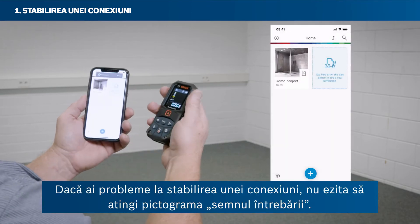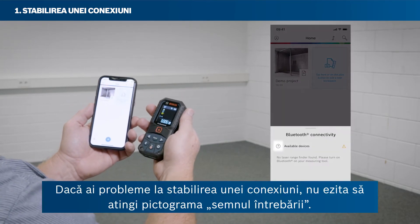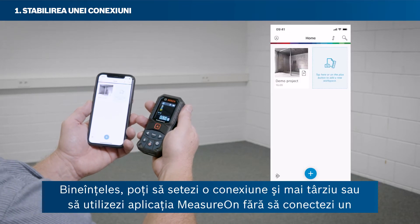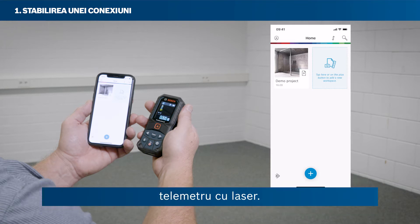If you are having problems with setting up a connection, just tap the question mark icon. You can also set up a connection later or use the MeasureOn app without connecting a laser rangefinder.